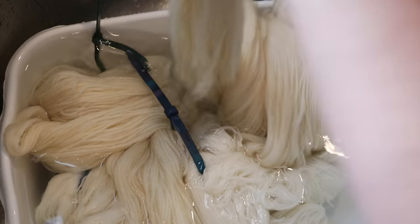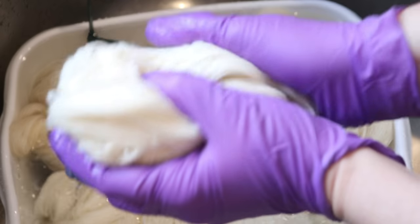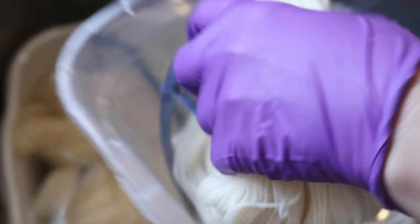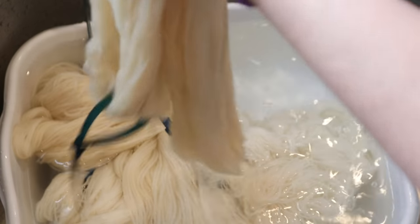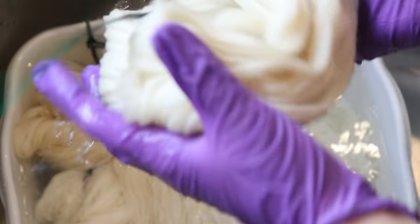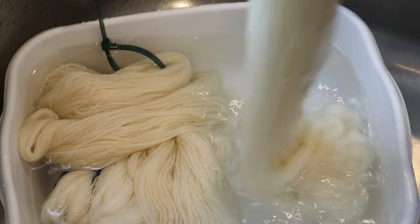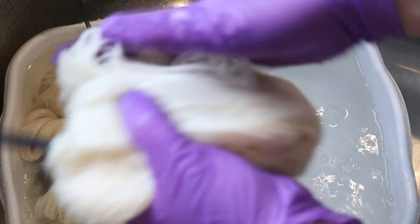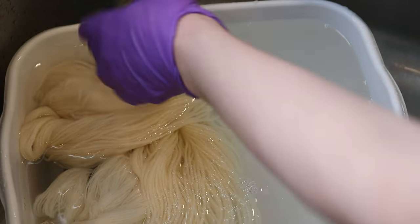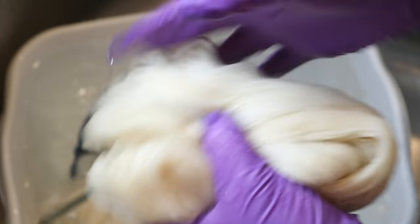I'm not going to put the yarn through the spin dryer or anything, but I am going to gently squeeze it out and place it inside this plastic shoe box. I think I might stick it back in the garage. I'm not planning on waiting weeks to use this up, but I am waiting for that new hot plate to arrive. Hopefully we'll be able to start playing with this soon.